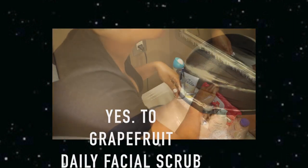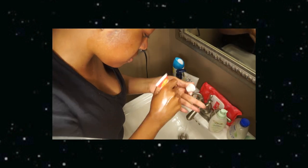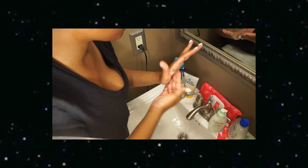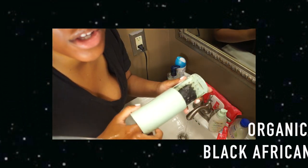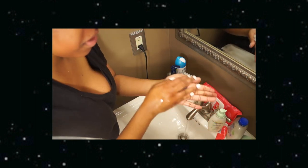After rinsing, the next product we're going to use is the Yes To — you don't really need a lot of this. And the last thing we're going to use is the black soap, so I just lather it up on my hand.